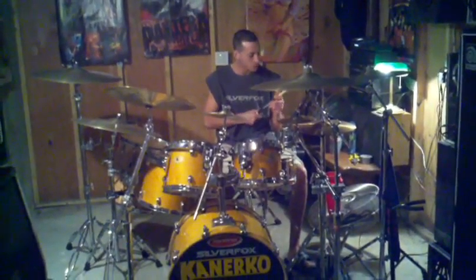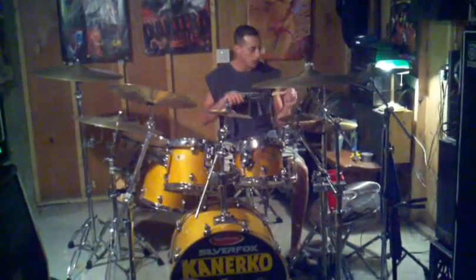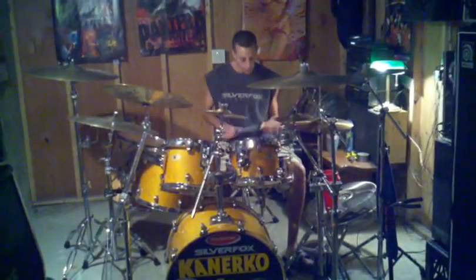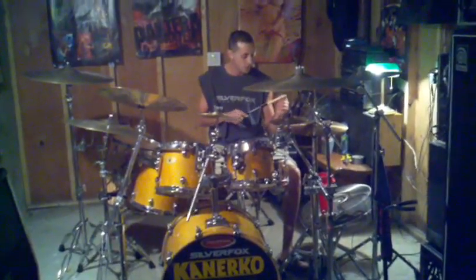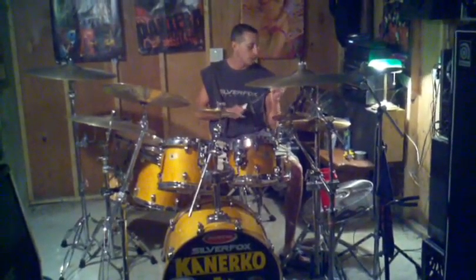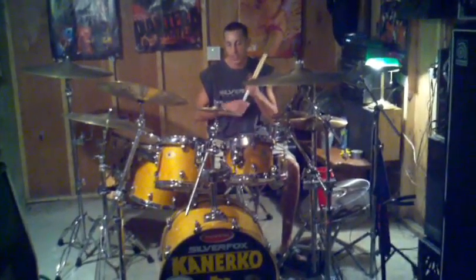5Bs. I've been using these drumsticks exclusively for 10 years at least. If you're a heavy hitter, even if you aren't, these sticks are the way to go. They last forever. They're great in any situation. I use from 5Bs to 3As.